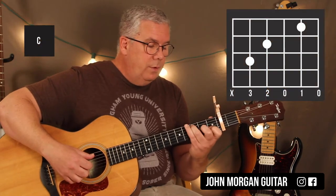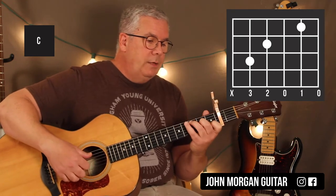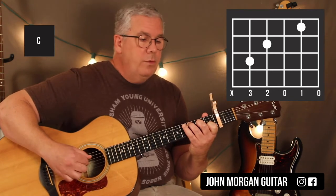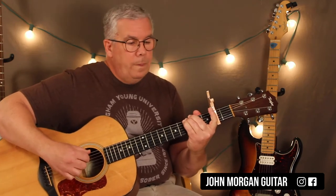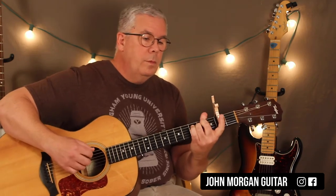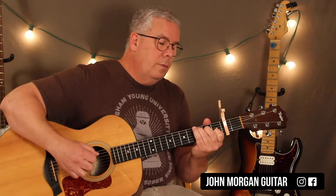Then I go to a C chord — fifth string third fret, second string first fret, and you can put down the fourth string second fret if you like but you don't need it. You're going to go five, three, two, one, two, three, five — five, three, two, one, two, three. It sounds like it's in six-eight, then three-eight, then six-eight again, back and forth — I wouldn't worry about that too much.